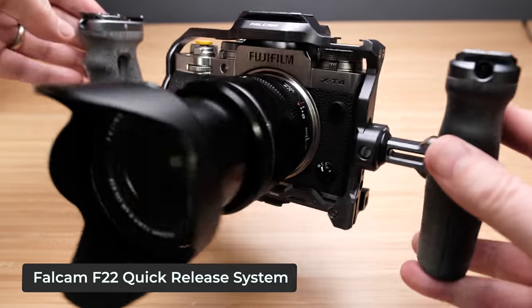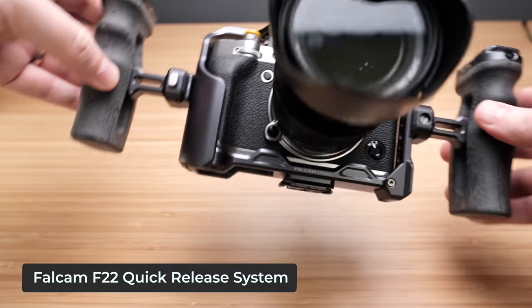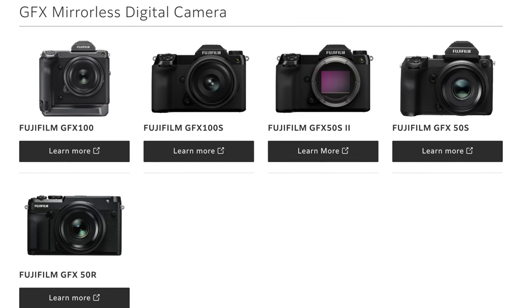Hi everyone, welcome to Pal2Tech. Today we're talking about the new Falcam F22 quick release kit system for Fujifilm's X-T4 camera. They also make one for the GFX 50 and 100S cameras as well.